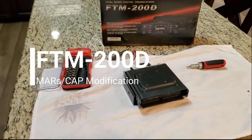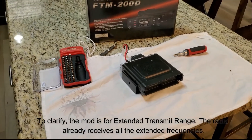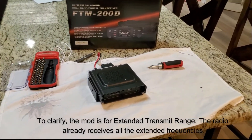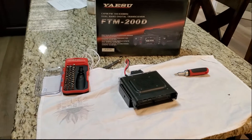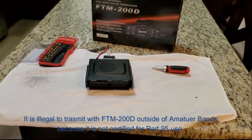I've decided to go ahead and do the MARS cap mod on this thing to extend the frequency range. The primary reason for doing that is just to have the extended frequencies, possibly for GMRS or FRS, and in a hurricane situation or emergency I'd be able to communicate. I will state that it is illegal to transmit on those under normal circumstances, but in an emergency you can do it.